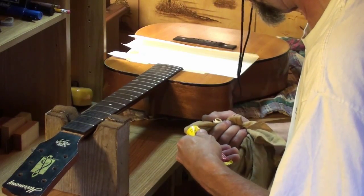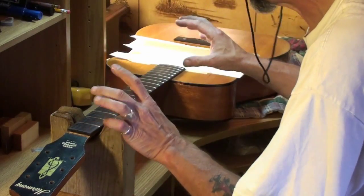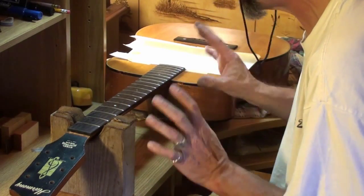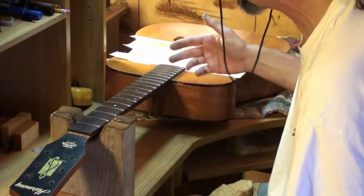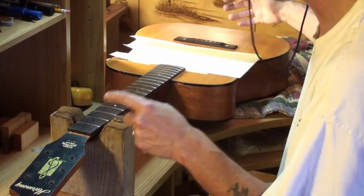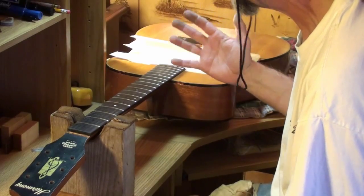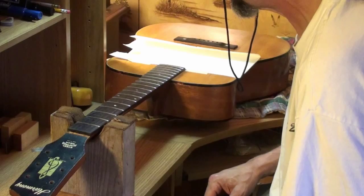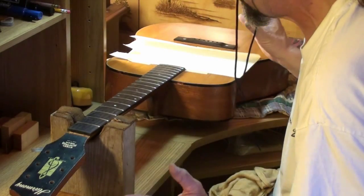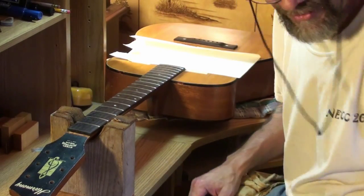I'll finish this and then probably put it back in a back bow again — the same setup we had before. Leave it for a long time because we've got to have more back bow in it than what it has right now. It's perfectly flat now up to the 12th fret, but it's got to have a lot of back bow in it because we can adjust it, and when we put string tension on there it's going to pull some relief back into it. Hopefully it'll be 10 to 12 thousandths of relief. Leave it a few days, then take the clamps off and fix the crack.